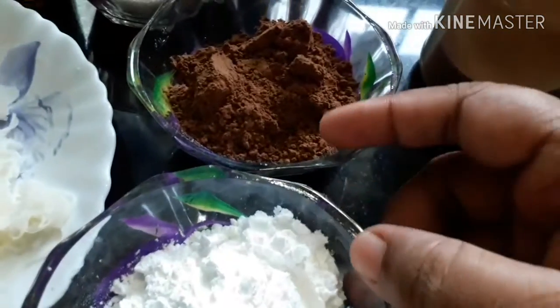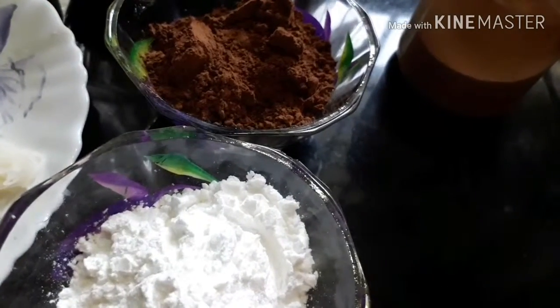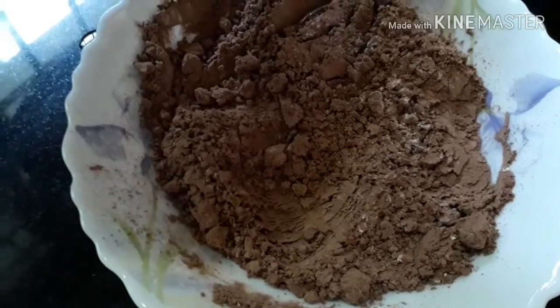We are going to mix the corn flour. I will mix the corn flour and cocoa powder together.